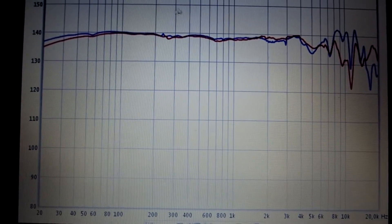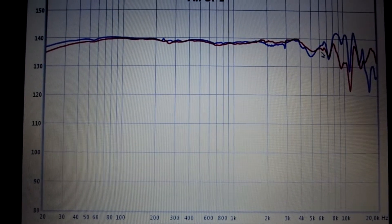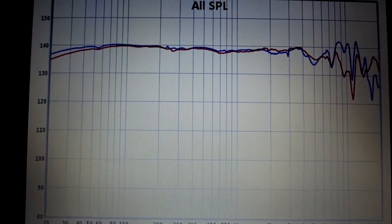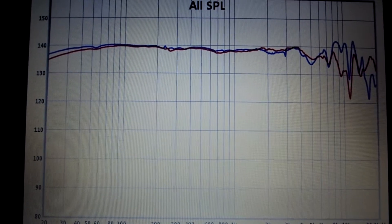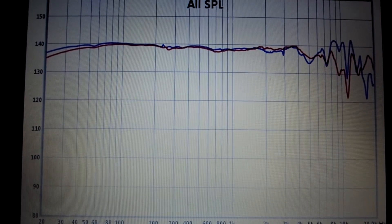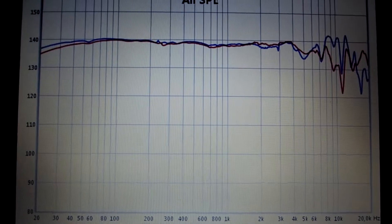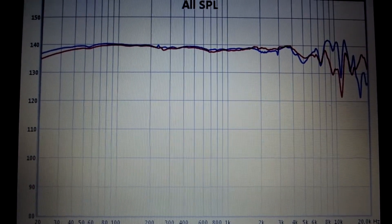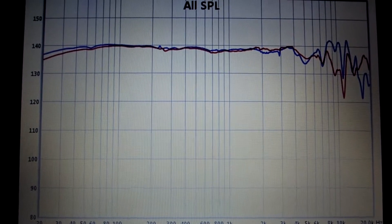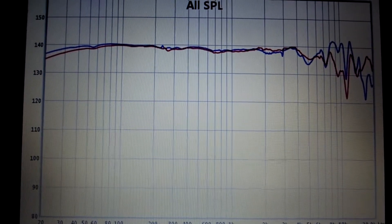This perfect linearity is very good for sound because you have something natural and you can listen to the music as it was created by the artist. And for the price, which is about 600€,